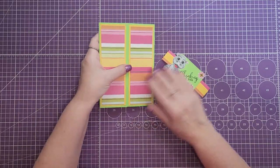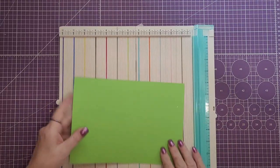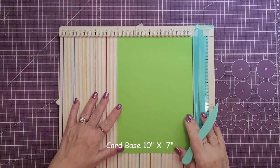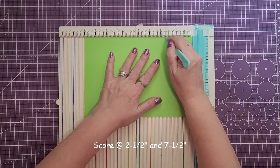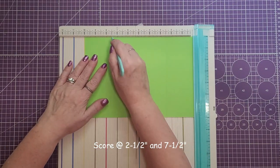Let's go ahead and get started. The first thing we need is our scoreboard. Our first piece is going to be cut at ten by seven, and then on the ten inch side we are going to score at two and a half and seven and a half.